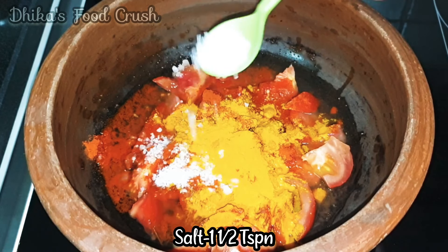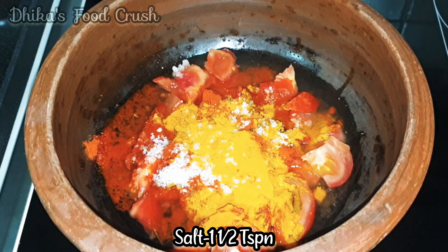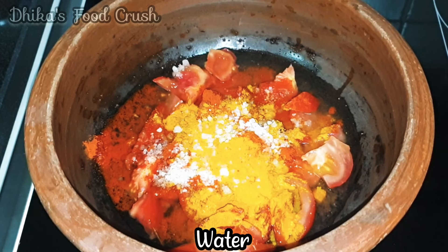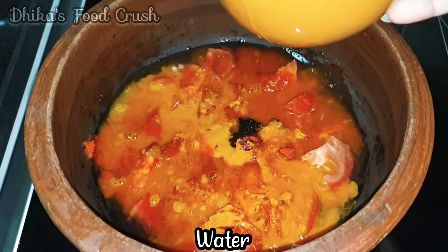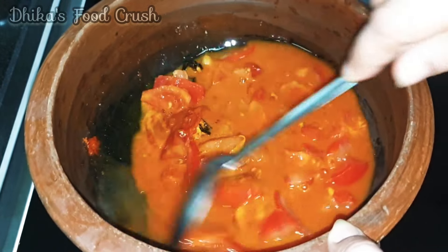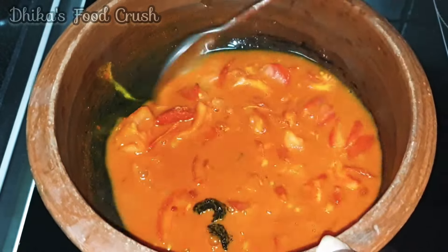I will add 1 teaspoon of garlic in the pan. I will add a little bit of garlic in the pan. I will mix everything together and mix it up.